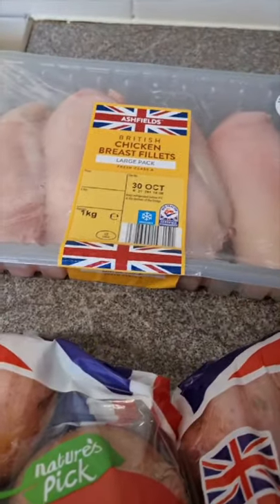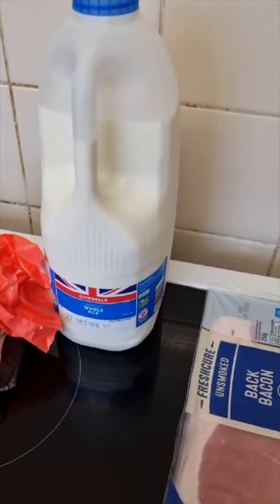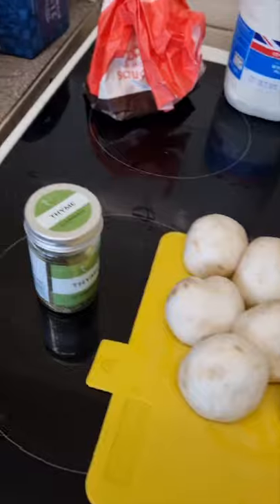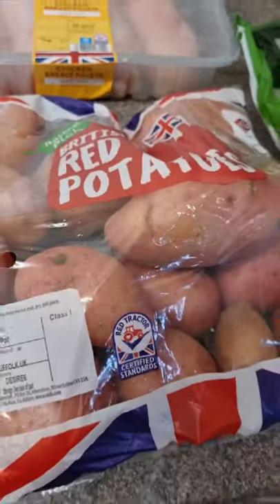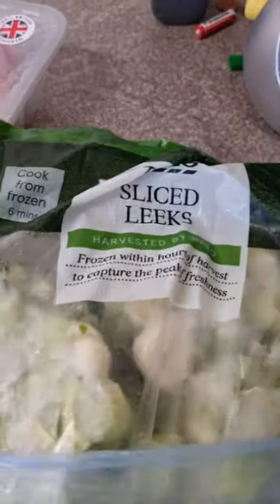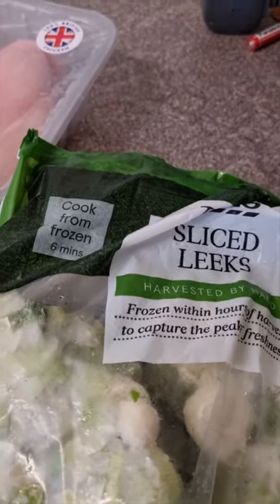Obviously being a chicken pie we need chicken — I've got a kilogram of chicken, five pounds from Aldi. Bacon is two pounds fifty for a twin pack and I'll be using seven rashers. I've got about a pint of milk, some plain flour, mushrooms, one decent-sized onion, a little bit of thyme, some sweet corn, and two and a half kilos of red potatoes — Maris Pipers work well too, currently one pound nine. I've also got some frozen leeks; you can get most frozen veg for about 70p to a pound.